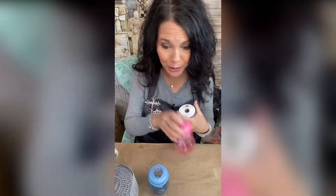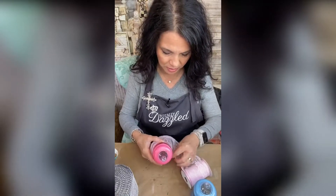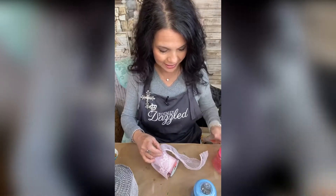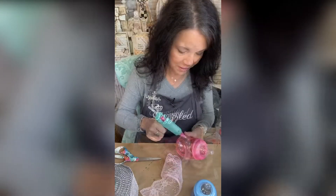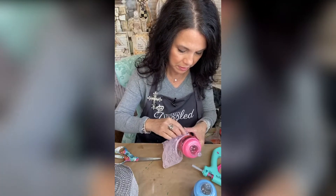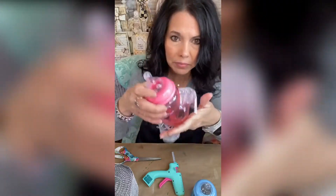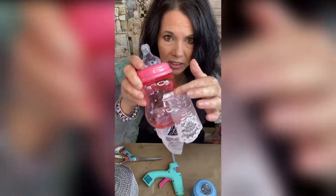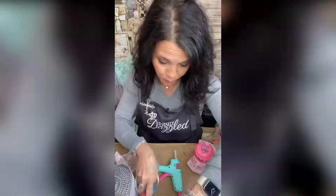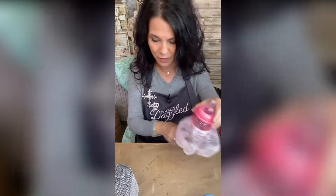We're going to give our girl bottle a little tutu. Glue gun is on — I'm just going to measure this out. My hope is that because it's a little longer, when it sits it'll kind of flare out. I'm just going to give it a little bit of hot glue, carefully pinch it and cinch it over. That's what we have so far.